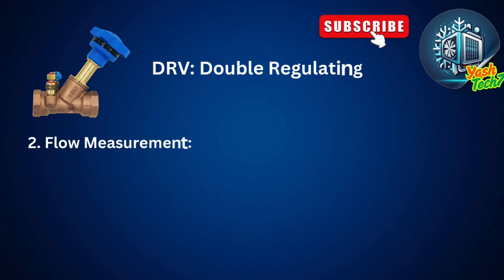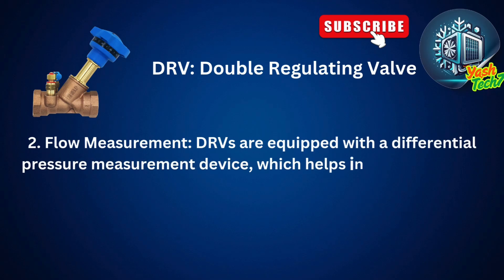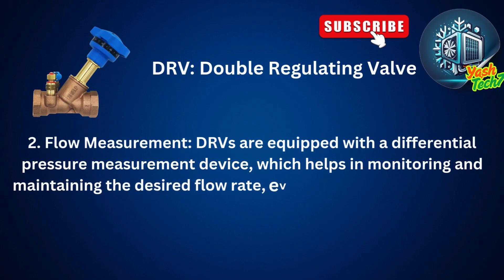Double-regulating valves are equipped with a differential pressure measurement device, which helps in monitoring and maintaining the desired flow rate even when there are pressure fluctuations in the system.